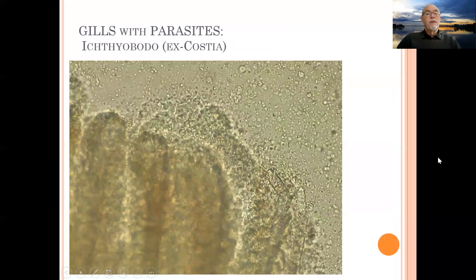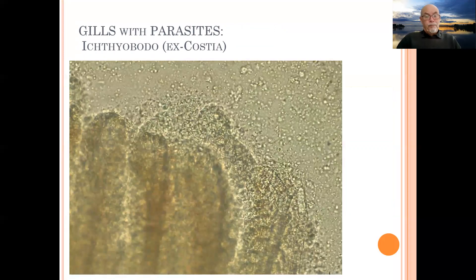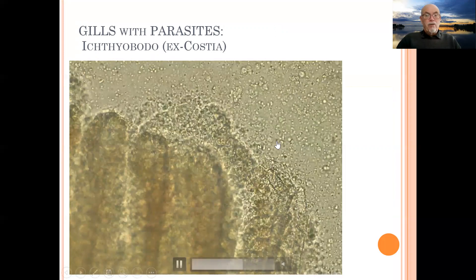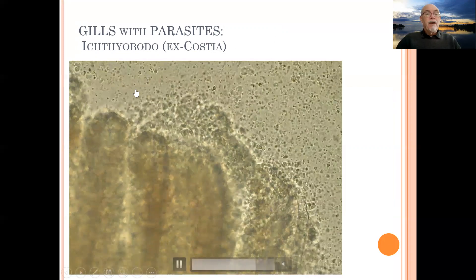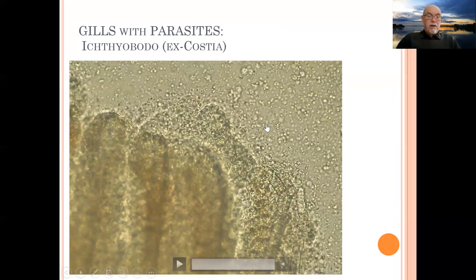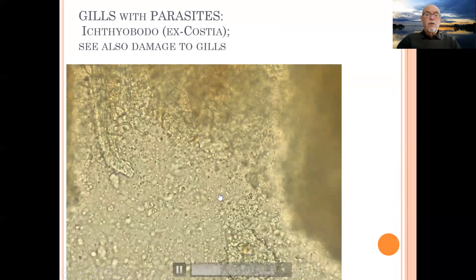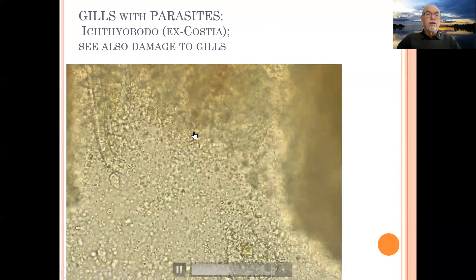We examined the gills of that molly and you can see the tiny parasites here in slow motion moving by. They are very tiny — about 10 to 20 micrometers — so you can only see them with a microscope. This is shown here at 300x magnification.